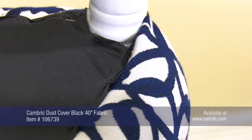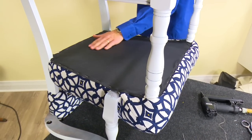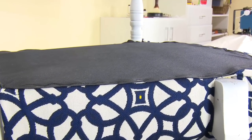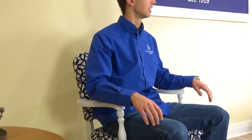You will find the Cambric dust cover fabric and many other great upholstery tools, supplies, and fabrics at Sailrite. For more free videos like this, be sure to check out the Sailrite website or subscribe to the Sailrite YouTube channel.